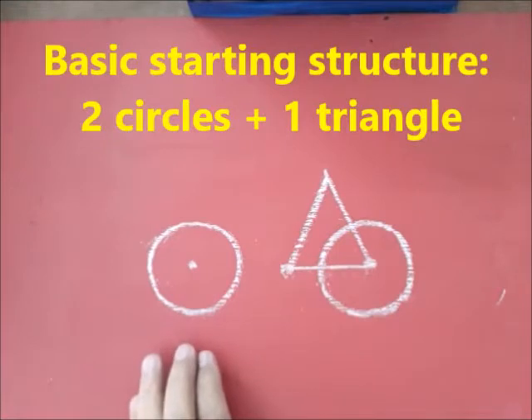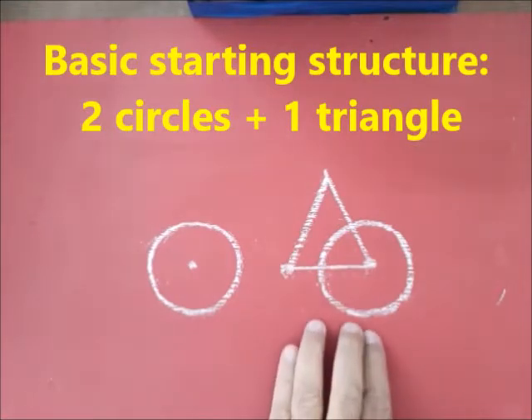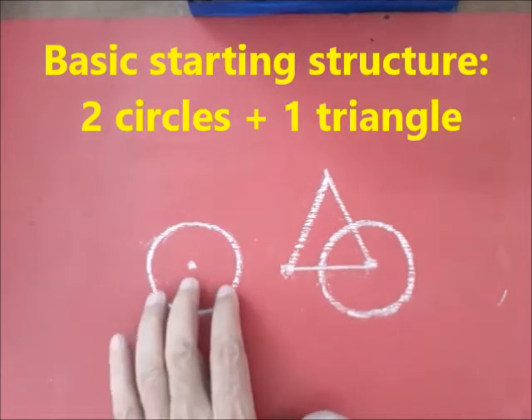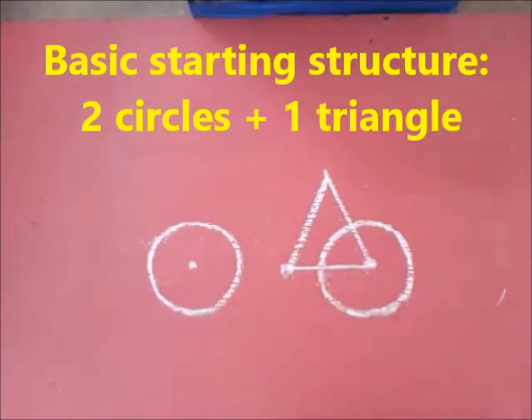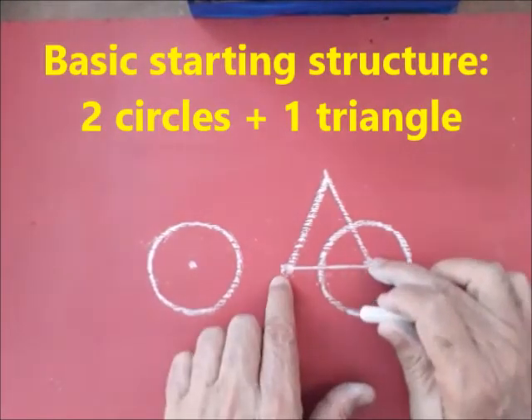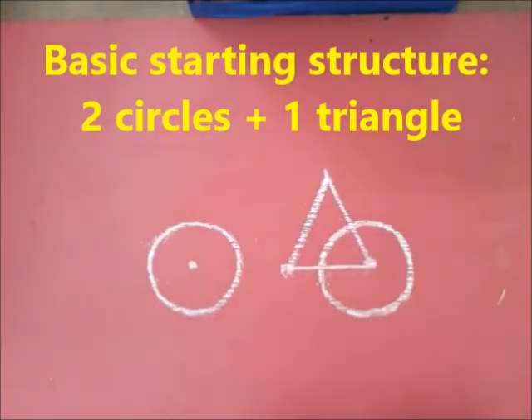To begin with, draw two circles separated by twice the diameter of each circle, and have a triangle which has the base as the diameter of the circle.